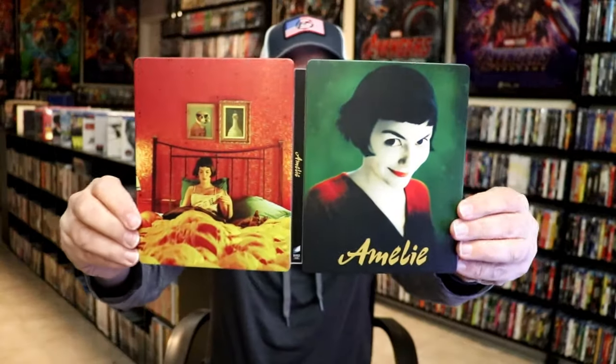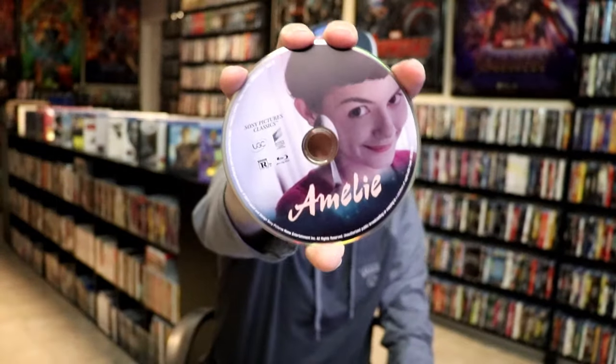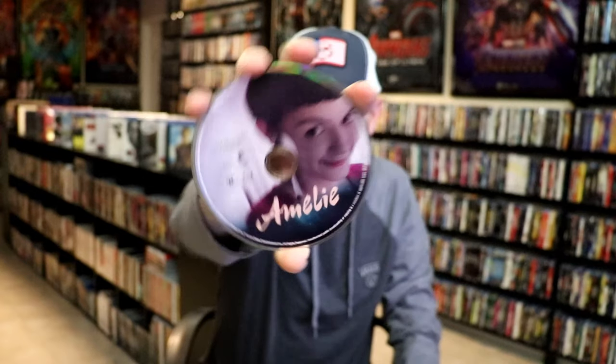We open it up. We have our front and back together. On the inside, it does come with just the one disc. We have our Blu-ray disc here with this disc art. And we do have some inside artwork.